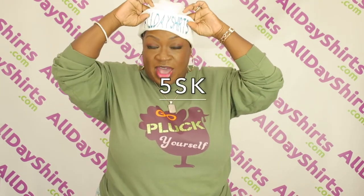Listen, we also have beanies. These are item number 5SK. These come in all colors. We have two tones and single tones. We have safety colors as well.